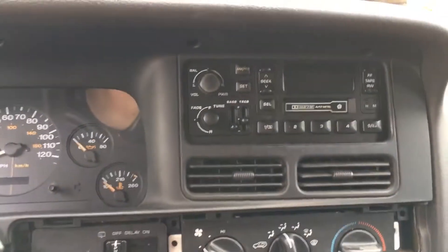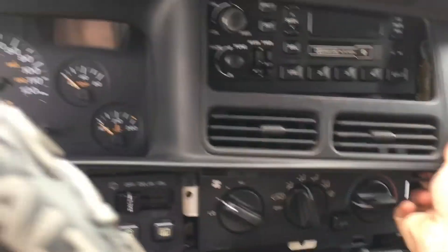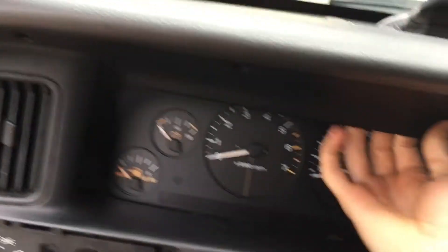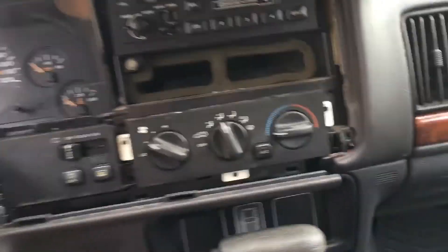Now that all the screws are removed, you will start to remove the plastic surrounding the gauge cluster and the radio. You grab it from the bottom right hand corner and just wiggle it out so you get more room. Be very gentle with it and just wiggle it out. Got that plastic cover undone.